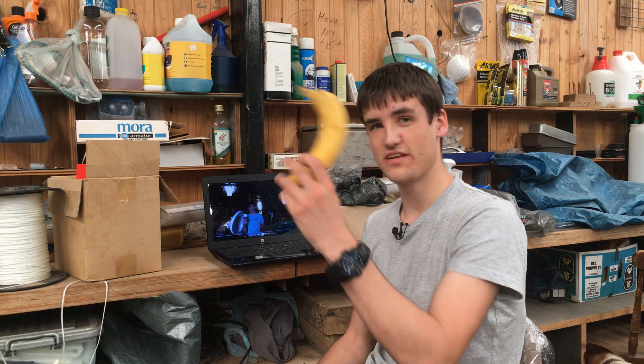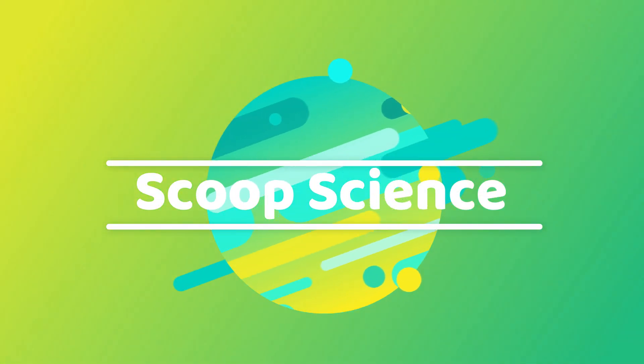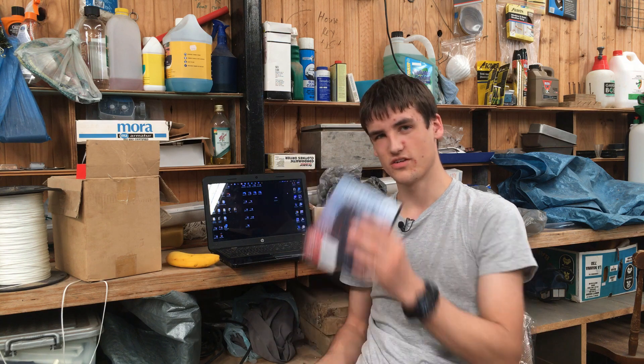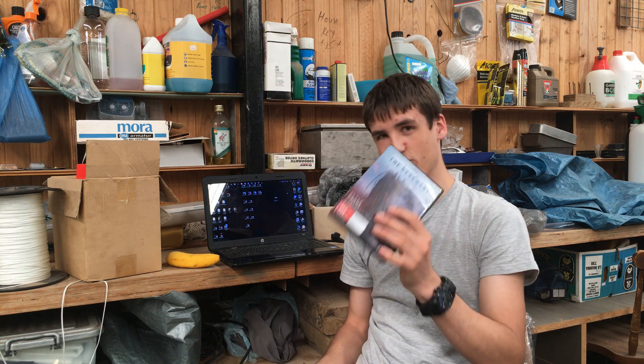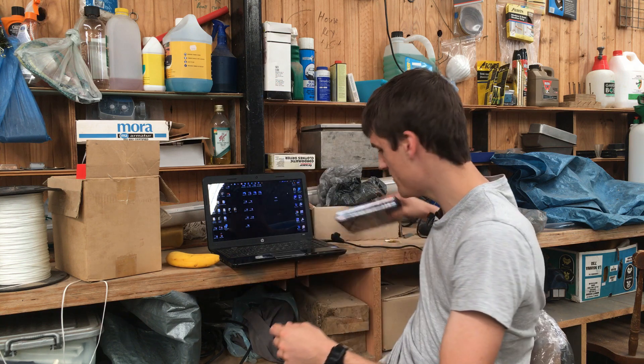I'm just trying to watch a movie but the disc is all scratched. Luckily there's an easy solution to fix that — or so the myth goes. Bananas might actually be able to fix scratched discs. This is a myth that's been going around, and I'm going to put it to the test. I bought two movies and scratched up one disc really bad where it doesn't read anymore, and this one not so bad — it just kind of freezes every now and again.